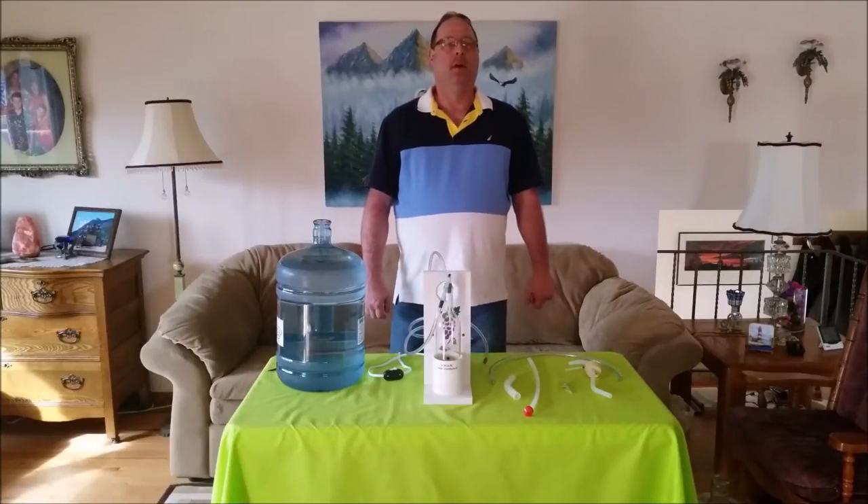Hi, I'm Steve from All-in-One Wine Pump. I want to show you our latest updated accessory to be able to transfer into a classic or pet carboy.